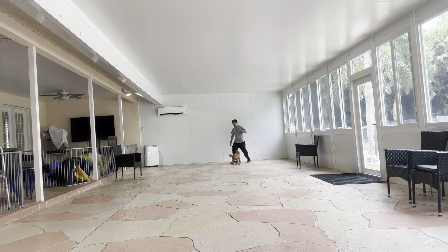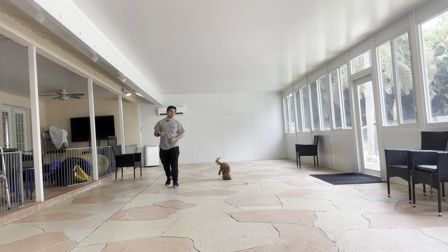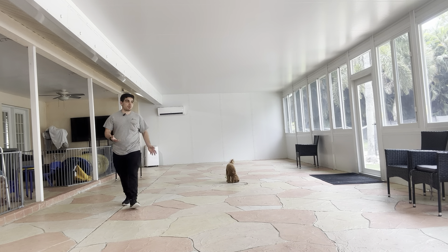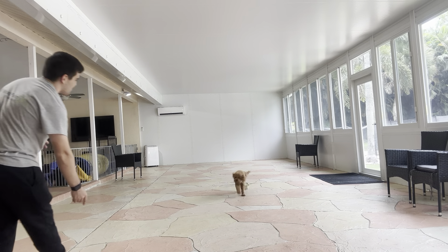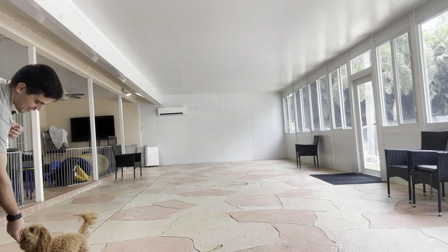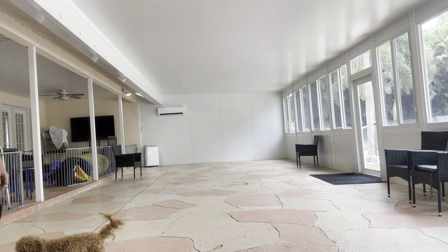She did very good. So from here we're going to go outdoors. She did very good indoors — she was sniffing, she was distracted, but she was paying attention when I said her name, which is what we want. So this is the last one. Harley, come! Yes! That's very good from her. And I gave her a couple of treats.